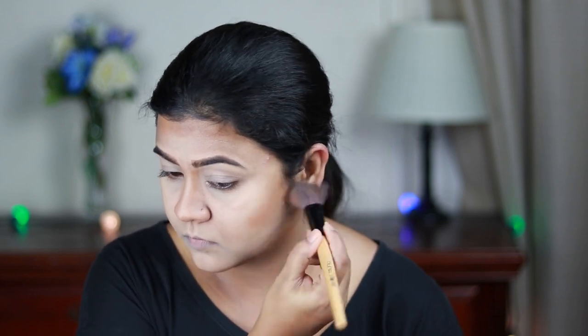I'm using the Wet n Wild contour stick in the shade Walnut and contouring the parameters of my face. I'm blending everything out with the same damp beauty sponge. This contour stick has a really nice cool undertone and is perfect for contouring. I'm also setting my contour using the contour shade from the contour palette — don't worry if it looks a little harsh right now; it will be perfect once blended out. Then I'm dusting the banana powder all over my face.